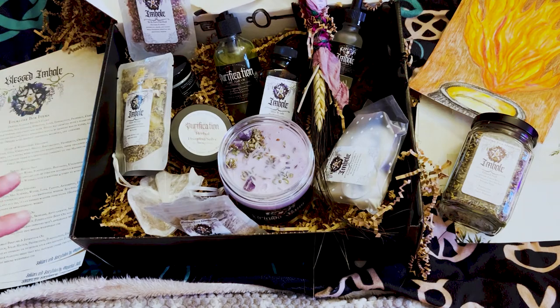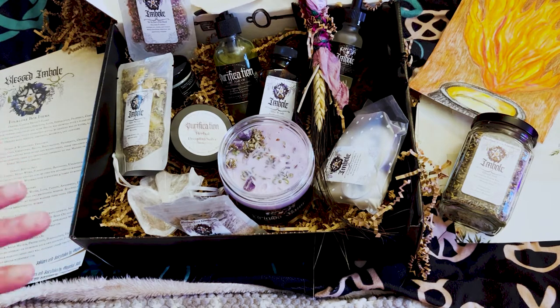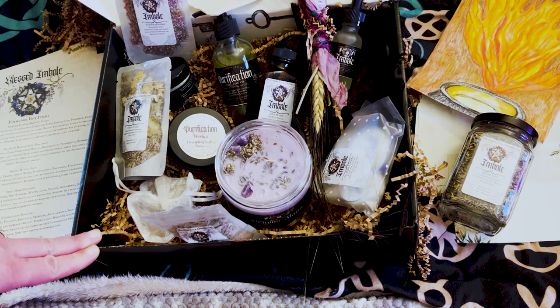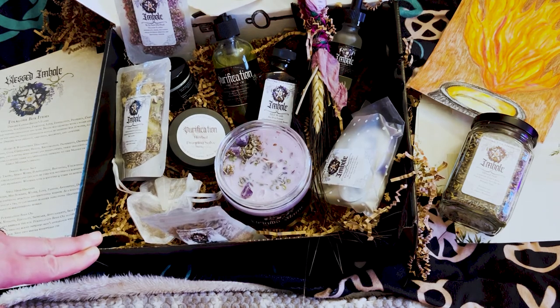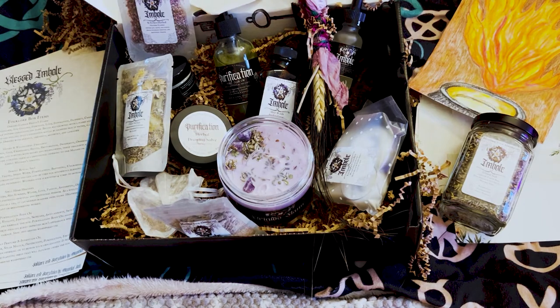I really hope you enjoyed this unboxing. I am in love. Let me know what you think in the comments — what is your favorite thing? I don't know, I love everything. I can't even begin to pick one thing. I just love this company — they're amazing. I will probably put their website in the description below. Thank you so, so much for watching today. I hope you enjoyed this unboxing. I really appreciate you watching. That's it, guys — I love you, and I will see you in the next one. Bye! And happy Imbolc!